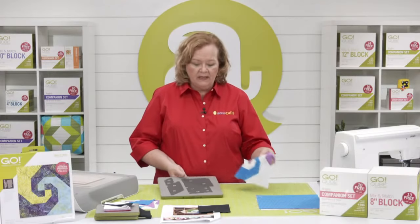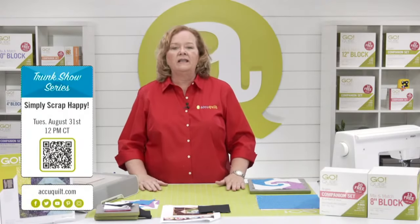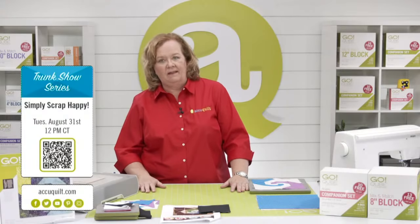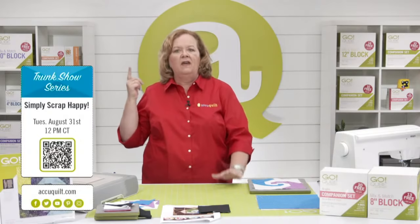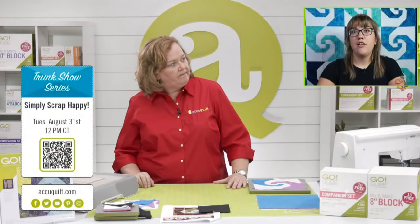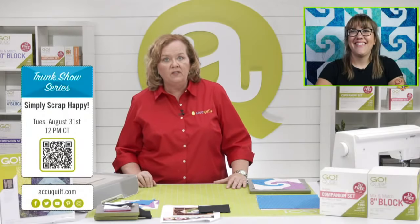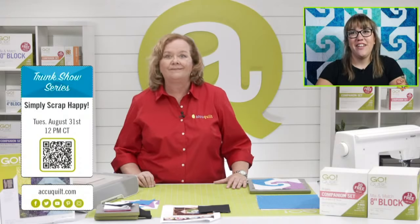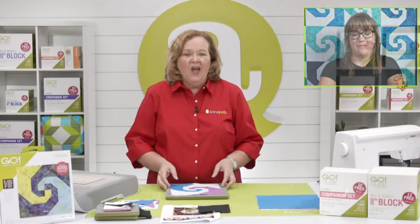Don't forget to join Lynn, Erica, and me on Tuesday, August 31st for our next live event — it's called Simply Scrap Happy. We're going to show you how to bust up your scraps and use up your stash. When you register using the link below, you're entered for our giveaways on Tuesday. Leslie is in charge of all the fabric giveaways — she gets to pick the bundles.